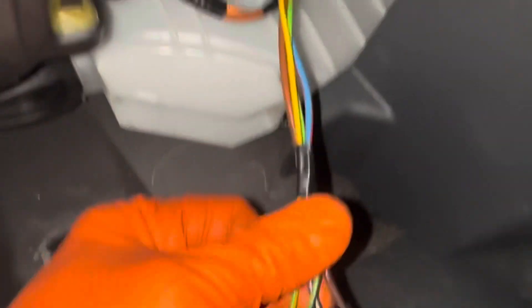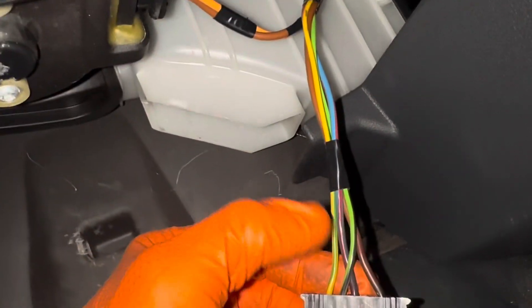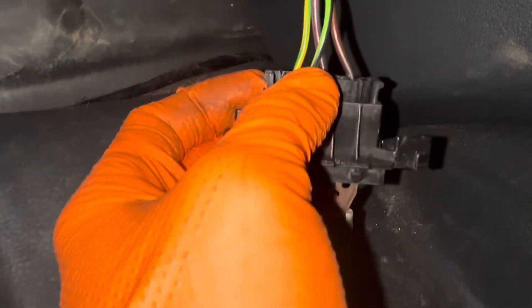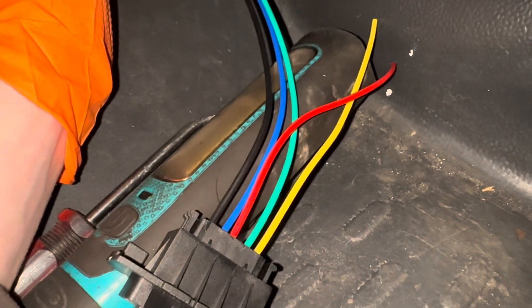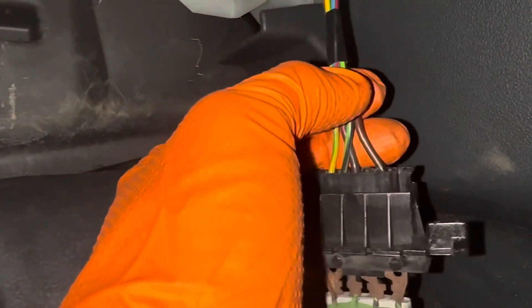So the next job is we're going to cut these wires and just join this new one into it. Make sure you get it right. We'll just start one end — there's only four cables on this one, there's five on this one so there will be a spare cable. We'll start at the end and just chop them up here.